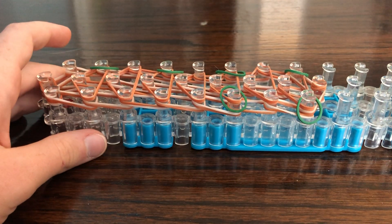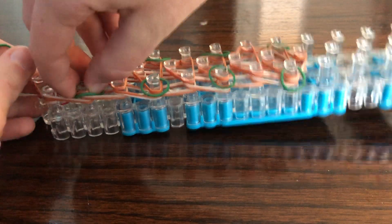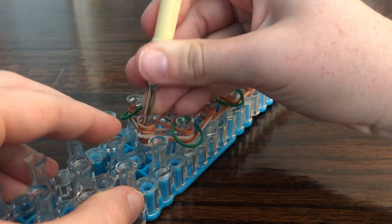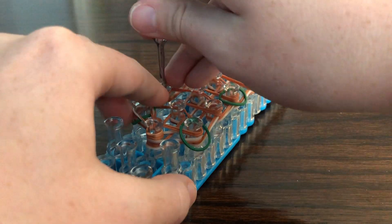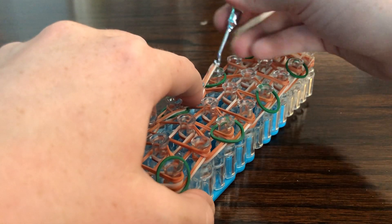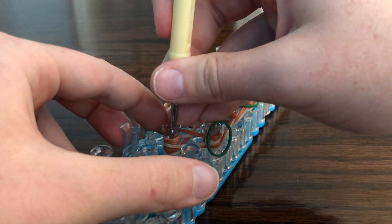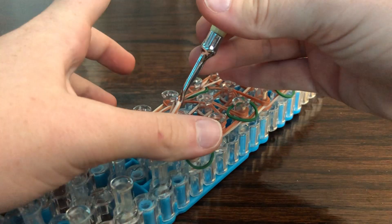So every other peg. Now we can begin looming — just loom over the bands as if they weren't there, but don't let them fall off. Make sure it's all the way on there.